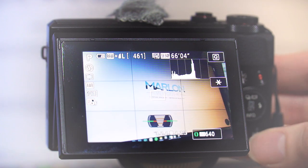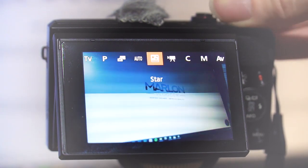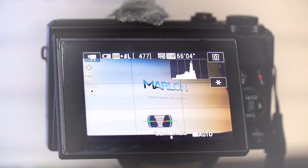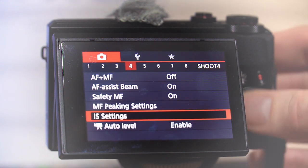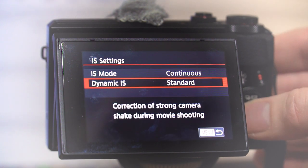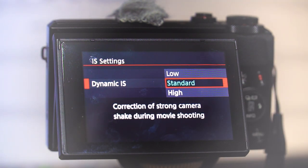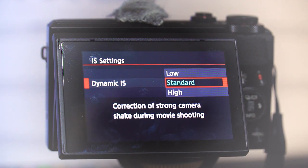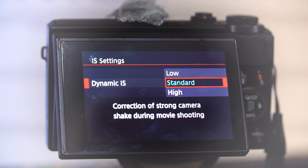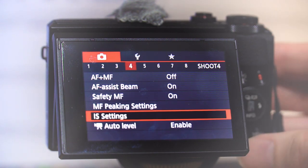Let's come out of the menu system. I'm going to turn this dial around to make sure I'm in video mode. Now we're in video mode and we're going into the menu system. When we go into IS settings this time, you can see there's actually a high option — this will crop the image in just a dash more, but you will get significantly better stabilization.